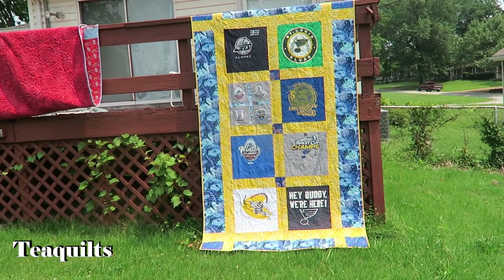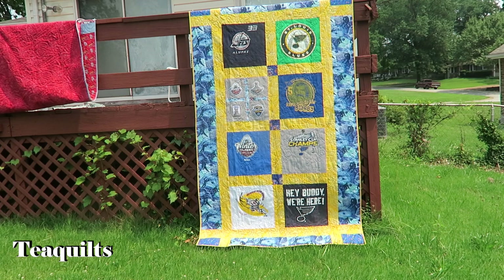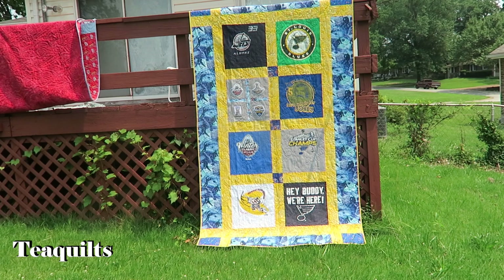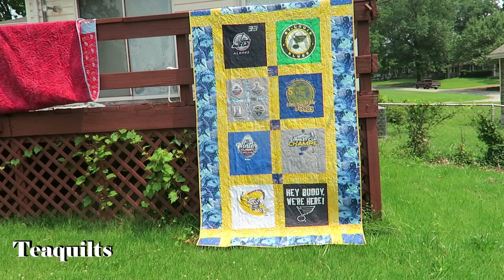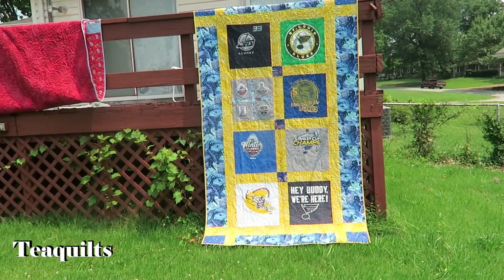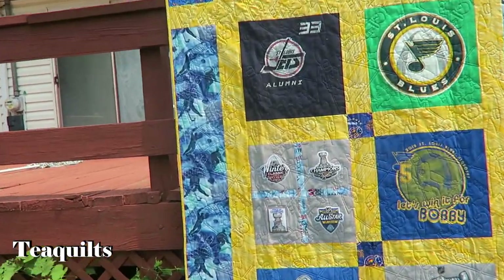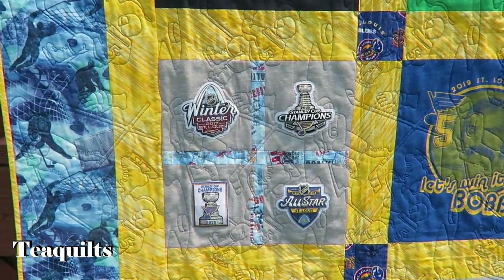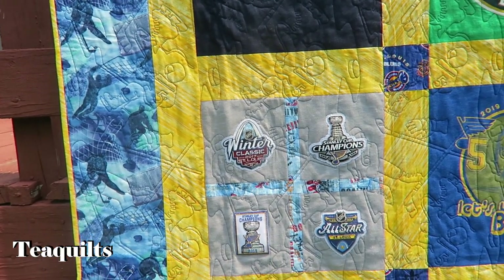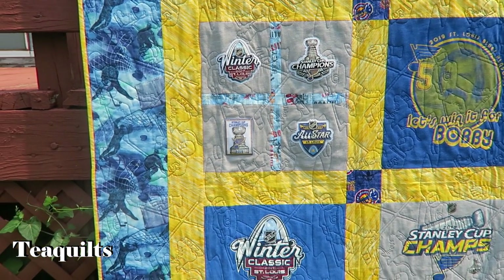Here is our third and final t-shirt quilt. On this one I was able to cut all the shirts the same size — I didn't have to build anything up. However, they did have some patches, and I used one on the label as well. I used a panto called 'Hockey' border-to-border, and you can kind of see the hockey players, the puck, and even a skate.